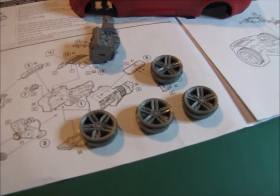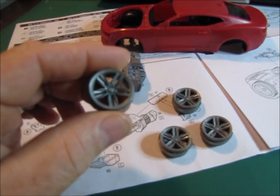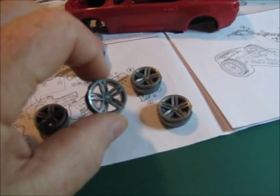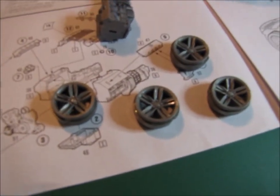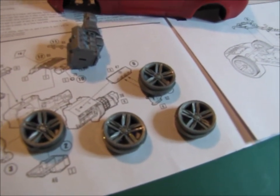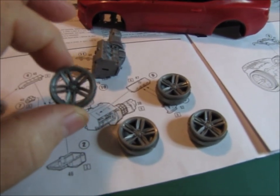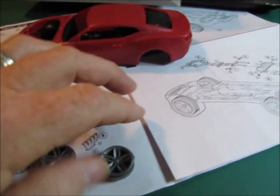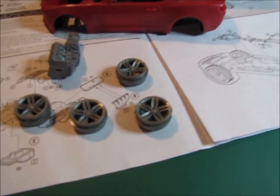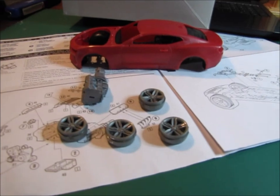If you guys remember, I told you I was putting the wheels into a bath of Super Clean, and it stripped the chrome right off of them. One thing I noticed was I did the wheels for the Camaro SnapTite concept at the same time. The SnapTite is a Revell kit, and the chrome on those wheels came off in about 30 minutes, whereas the chrome on the AMT kit wheels took about two hours. I'm thinking that might speak to the quality and amount of chrome plating they put on their parts — I found that rather interesting.